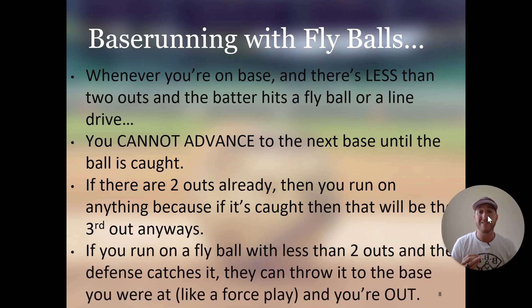If you run on a fly ball with less than two outs and the defense catches it, they can throw it to the base you were at like a force play and you will be out. For example, if you're at first base and there's a fly ball with less than two outs and you run to second, when they catch the ball they can throw it to first base and catch it with their foot on the bag — you will be out. This is only on a fly ball and is different than a ground ball. Anytime you're on base with less than two outs and there's a fly ball and you run to the next base, the defense can throw it to the base you left, and if they get a force play, you will be out.